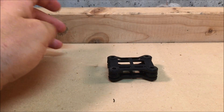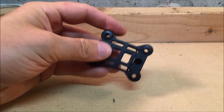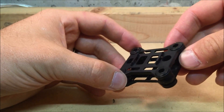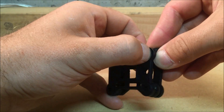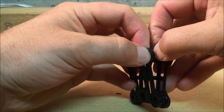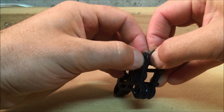Before we get started on the quadcopter, we're going to have to disassemble the stock anti-vibration mount because we're going to need the bottom plate. The bottom plate is the one with the hooks for the stock camera. Just use your thumbnail to pinch in that rubber and pull it through, working your way right around the mount. It's real easy to do and it doesn't damage it at all, so you can put it back together if you wanted to.